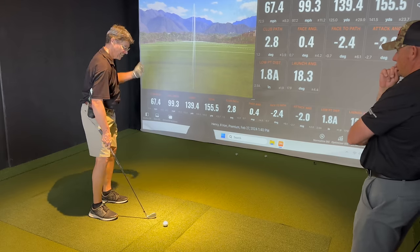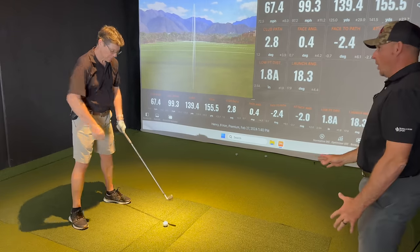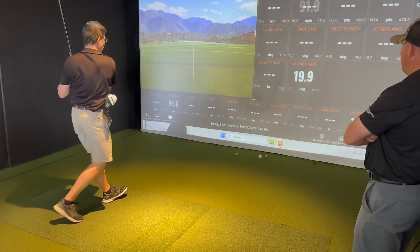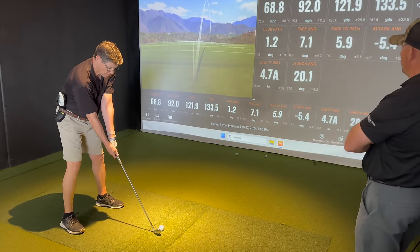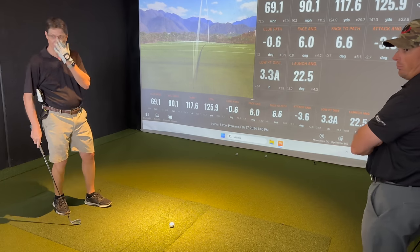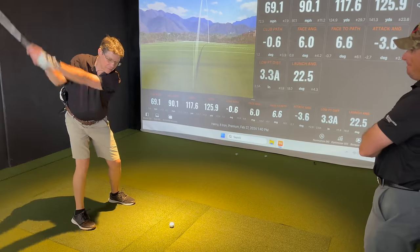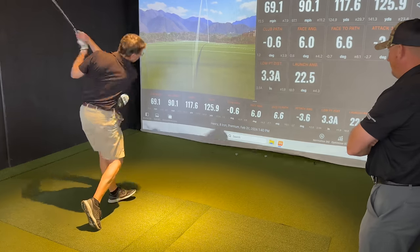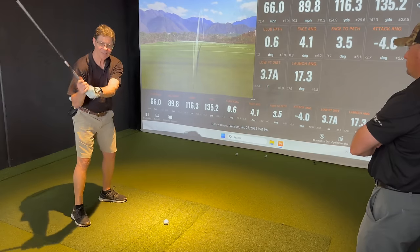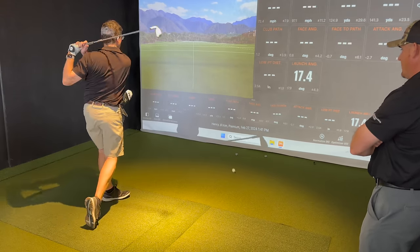Look how straight the ball is going now. Because what happens now is you get up here and you've kind of built a structure, and now all you're going to do is just unwind. Getting that path right around neutral. A lot better. Does it feel a little simpler? That one was left — and I never hit a fade. Never. Well, that was good. You just figured out how. Now it's just like wind up, unwind. God, look at that — that path is so much better. Look how much better his rotation in the hip is. It's so much better.